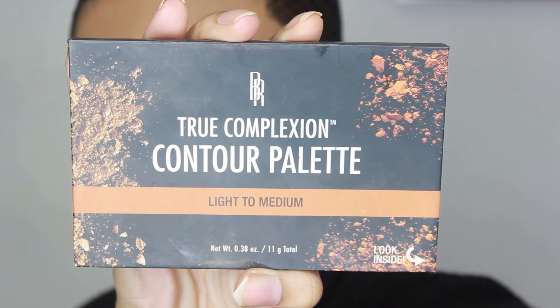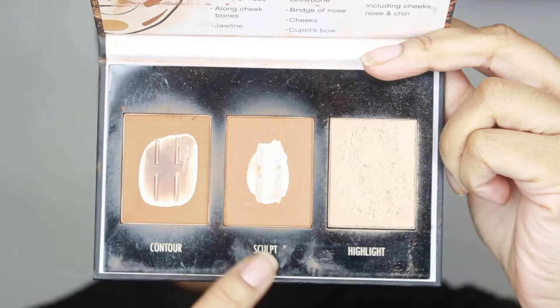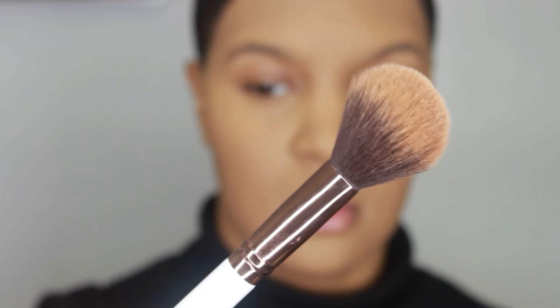I'm going in with the Black Radiance True Complexion Contour Palette in Light to Medium, using the middle shade called Sculpt, just to bronze up my cheeks. The brush I'm using is the Loopsie 514 Blush Brush — I want more of a bronzed blush look to warm up the cheeks. I suck my lips in to show you where to place your bronzer — suck those cheeks in and go a little bit above the natural contour to place your bronzer.